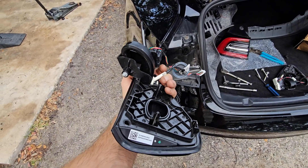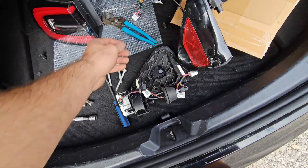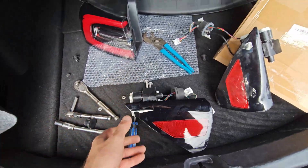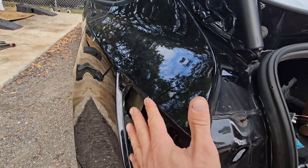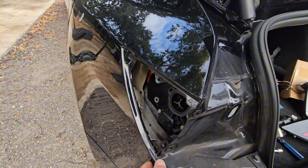Everything is removed and you're going to go ahead and do a reverse install on the new one. Just be careful not to mess up your paint — best way would be to go ahead and tape these areas here to avoid any paint damage.